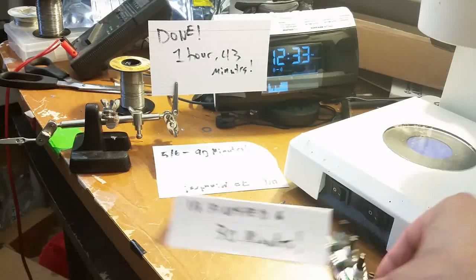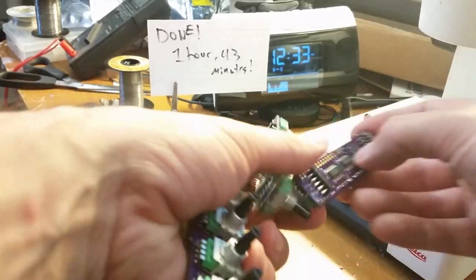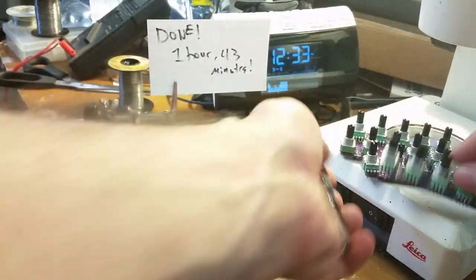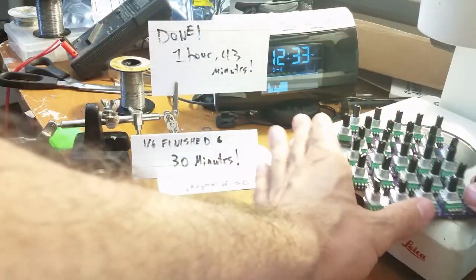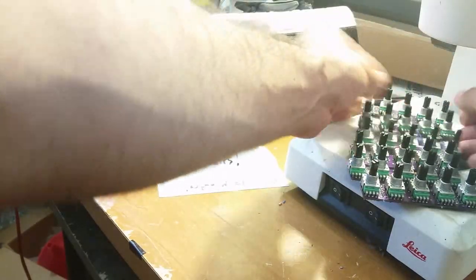Let's see what we got out of this. Here's one of the boards, here's another one, here's another one, here's another one, and here's number six. So I'm actually pretty happy about this.